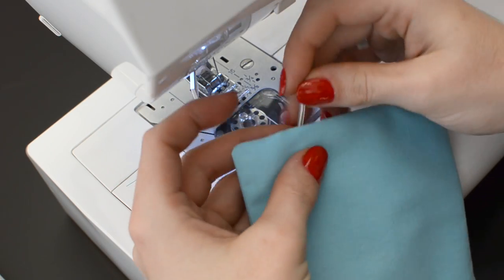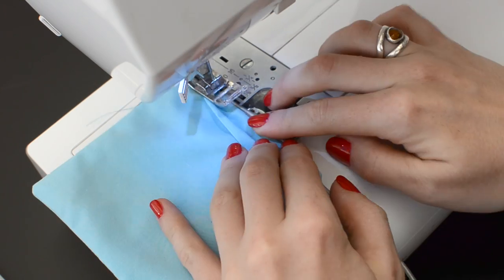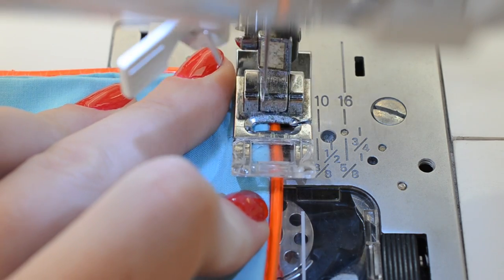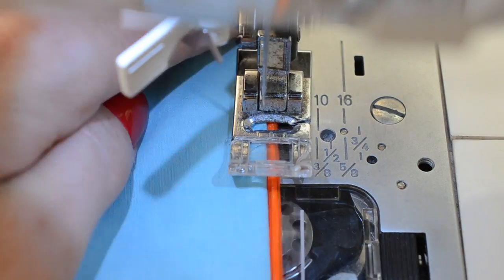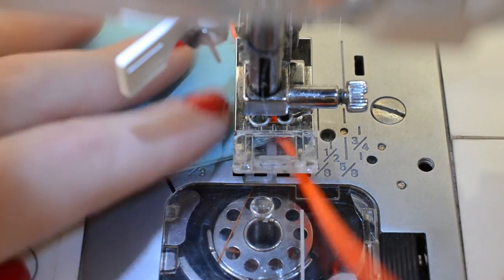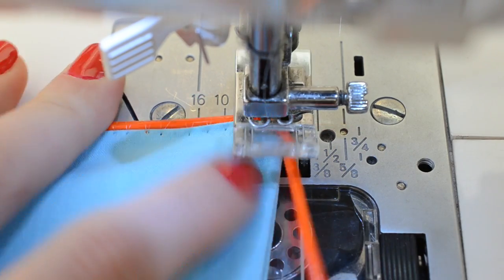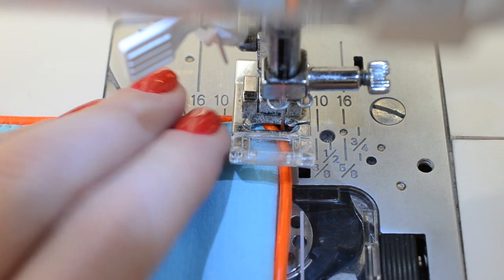Bend your strand at a 90 degree angle and hide the connector between the layers of fabric. Using a zigzag stitch, stitch over the EL wire catching the fabric on one side. I'm using clear quilting thread on the top and plain thread in the bobbin. When you get to a corner you can again use the needle as a pivot to help bend the EL wire. Be careful not to pierce the wire with the needle or you could break the tiny corona wires inside.